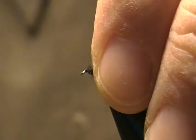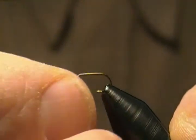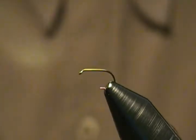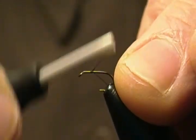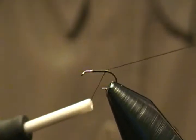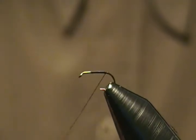For the hook I'm using a size 18 9484 Mustad standard dry. I'll get him locked in here. I'm using Vivas 14/0 black thread. I'm going to start my thread a ways back behind the eye to leave room for the head — about three eye lengths — and wrap back with touching wraps to the bend of the hook, then snip off that tag end.